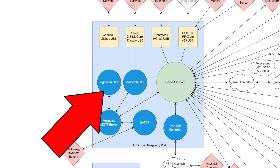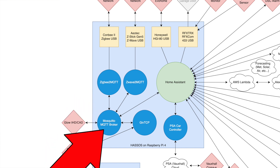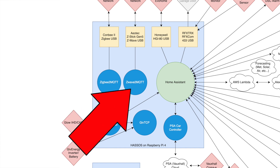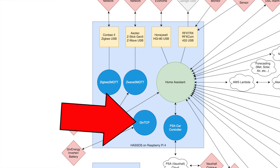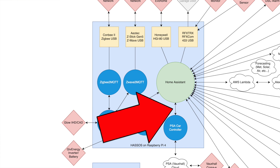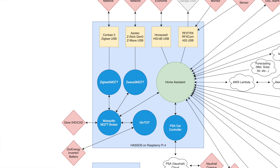These blue circles are Home Assistant add-ons. Home Assistant has an add-on store that you can browse and install things that give you extra functionality. I'm running several add-ons such as the Mosquitto MQTT broker, which lets lots of different smart home components send messages to each other and communicate in a standard language. I also run Zigbee2MQTT and Z-Wave.js add-ons that let me run Zigbee and Z-Wave networks, communicating with Home Assistant via the MQTT broker. I also have GiveTCP running so I can communicate locally with my GivEnergy battery and a PSA car controller that deals with my Vauxhall car. All of those add-ons run as separate containers, so I can reboot them individually without affecting anything else, and likewise restart Home Assistant after a configuration change without affecting my Z-Wave network.